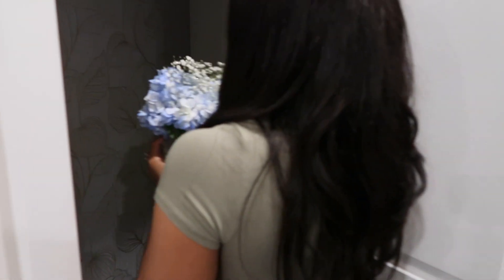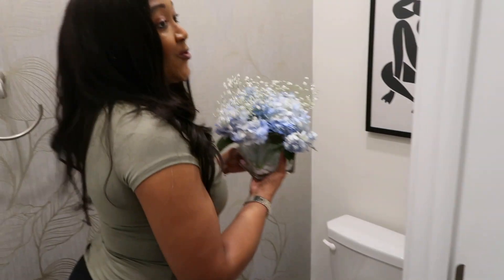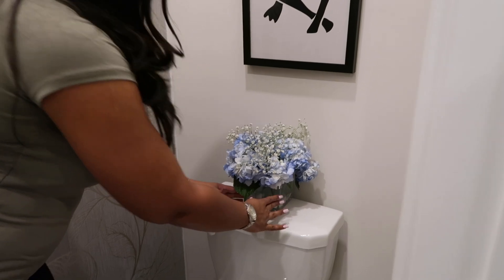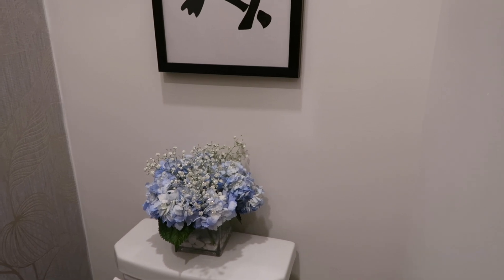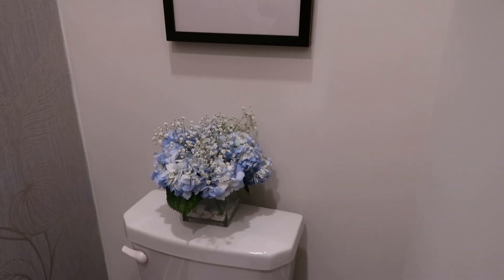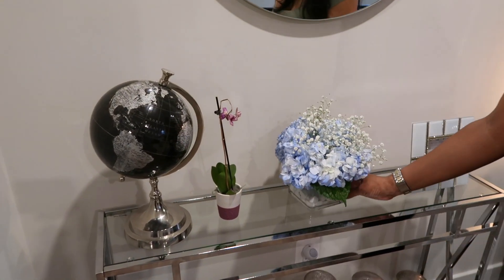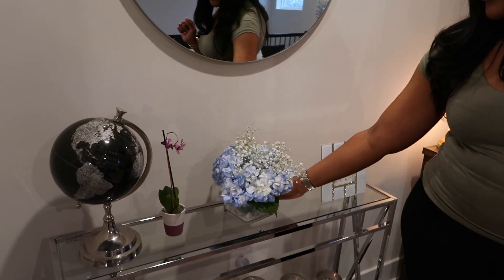Now we're going to place our arrangement in our home — these are just some random places you can put it. First idea: we're going to place the arrangement in the bathroom, but to each his own. A second place you can put your flower arrangement is in your living room. I have a console table and right now it's looking kind of sparse, but I'm going to add my flower arrangement right here — and that is so beautiful. When people walk in they can directly see it, and I'm pretty sure they'll think I bought it from the store, but no, we made it all on our own.